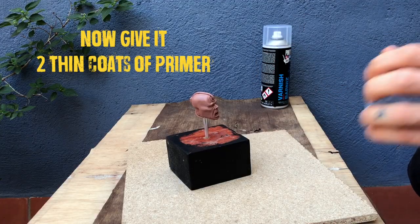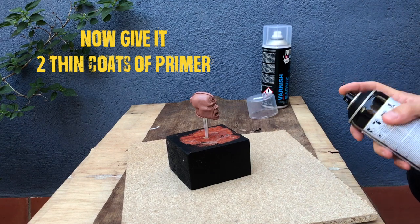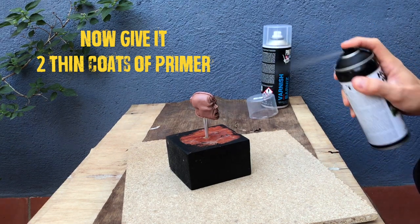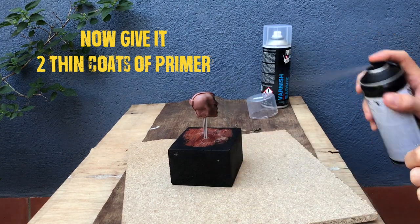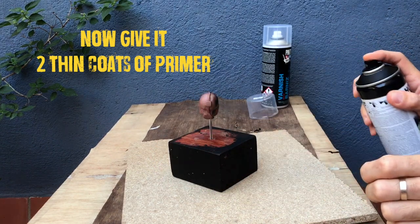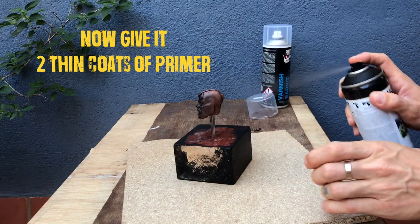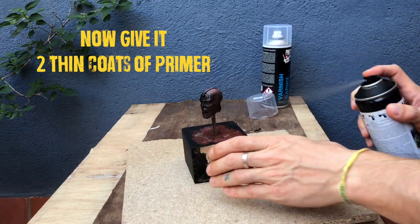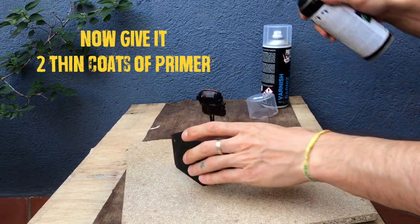I'm now going to hit it with a black coat of primer. You can use any primer as long as it's okay for metals and plastics. It might be a good idea to do a very light coat of primer to start with, then wait for it to dry and go over it to check that you've hit all the recessed parts. Any places that you want to be very dark and shadowy, it's a good idea to get the primer in there.